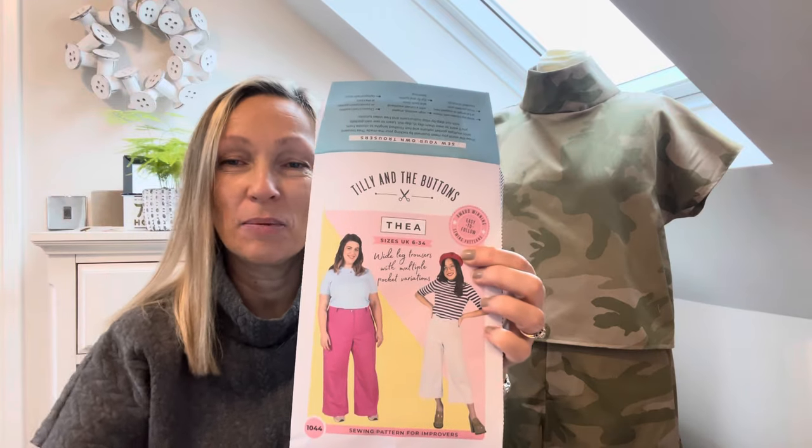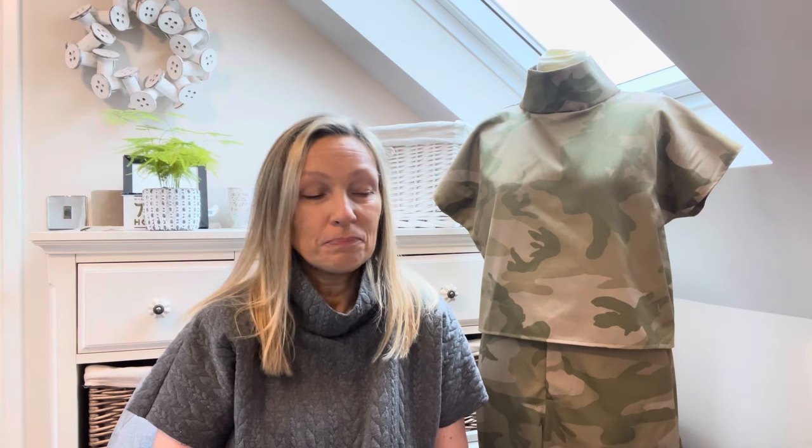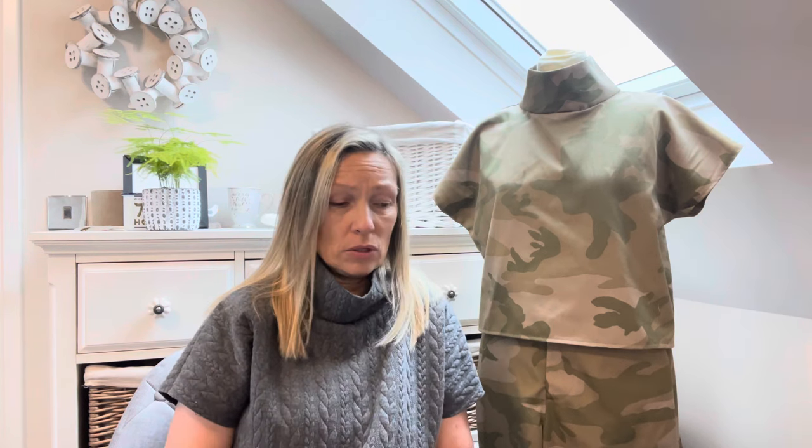Just in case you're not aware, this is the Thea pattern. I made three wearable trousers last week — a brown pair, the camo pair, and also a floral pair. The only two in contention for the Stitch Festival are the camo ones and the floral ones. The brown ones were the first proper pair I made, and the fit isn't quite as good. I've actually narrowed the legs for both of these pairs, which works better for me — these are more of a canvas type fabric.